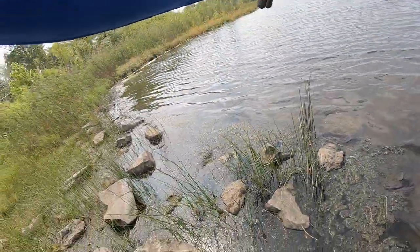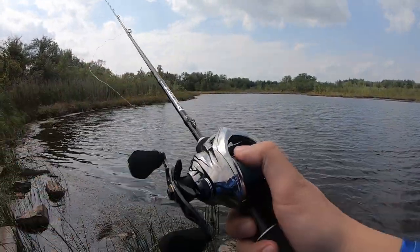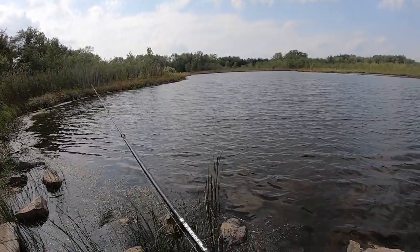Let's try it into the wind. Got a little bird nest there from the cast, but I thumbed it and it's okay — I think it's because of the wind. But it went pretty far, so I am stoked.